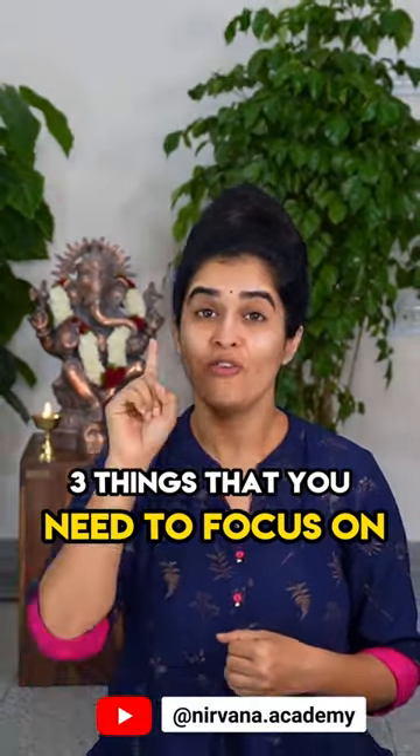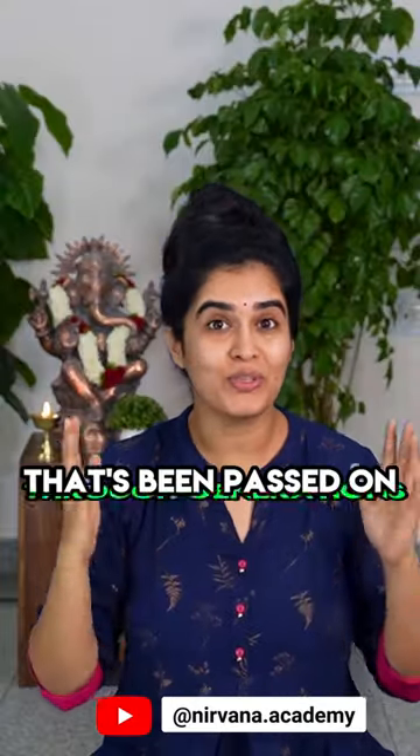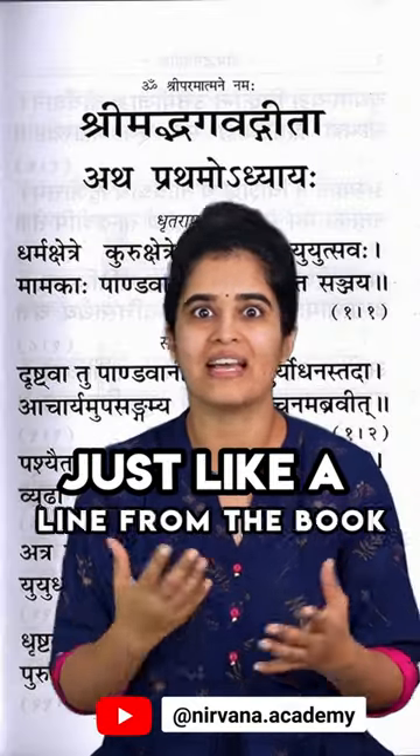How to by-heart a shloka? Three things that you need to focus on. First one is the tune of the shloka. Usually all the shlokas will have a basic tune depending upon their meters, passed down through generations. It will be easier to practice the shloka with that tune than reading it just like a line from a book.